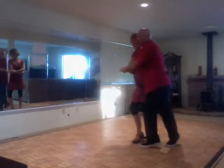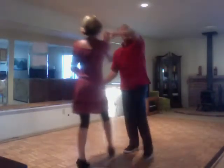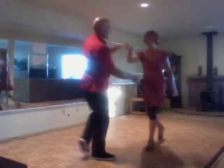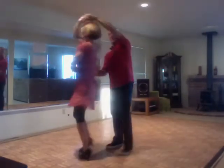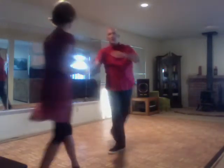I let go of the front hand and she does a double turn, and I go up and down and up to lead it. So from that cuddle, it's rock step, let go and it's down, up, trip and step, trip and step, rock and step.